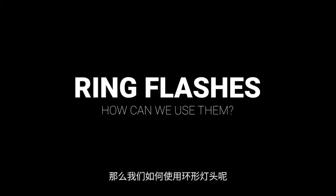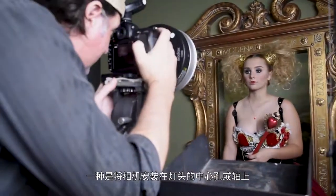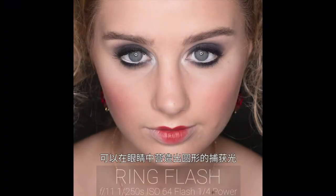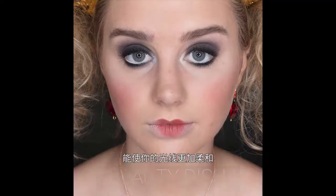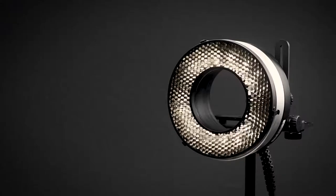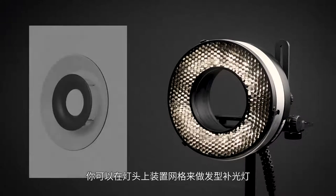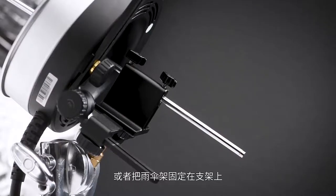So how can we use a ring light? There are two main ways. One is with your camera mounted through that center hole, or on-axis. Using it this way gives us those circular catch lights in the eyes and reduces shadows. Adding the beauty dish reflector softens your lighting even more. The other approach is off-camera — you can use the grids, maybe as a hair separation light, the beauty dish, or attach the included umbrella holder to the bracket.